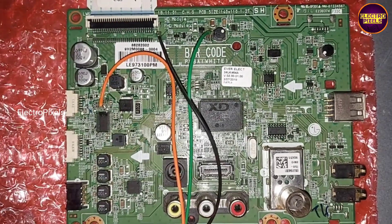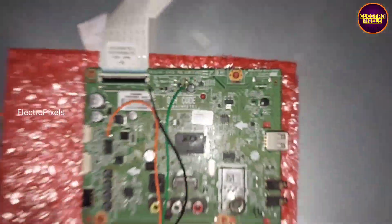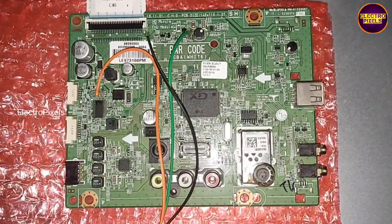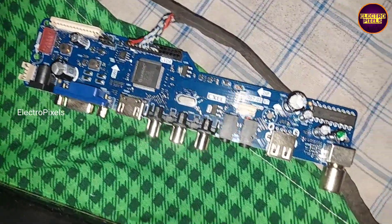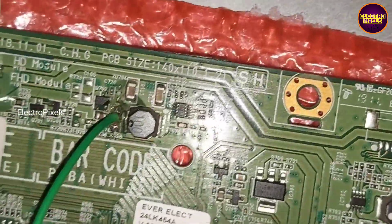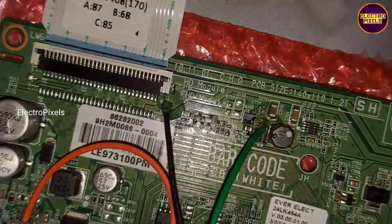Welcome Friends! This is a 24-inch LG LED TV. In this TV the complaint is standby red light one-time blinking problem. Mostly these types of complaints are mainly due to the main IC in the motherboard.